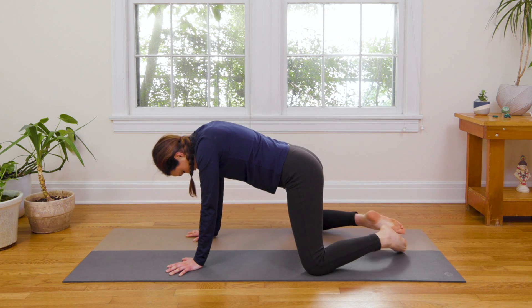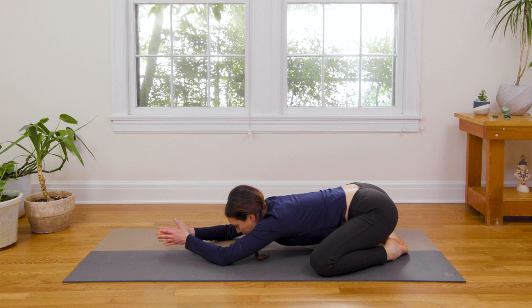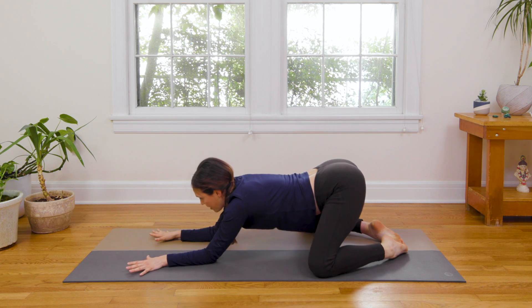Take the knees super wide, toes in towards the middle. Send the hips back, reach it forward — Forward Extended Child's Pose. Melt your heart down. Then bring the palms together and up overhead, walk the elbows all the way out, and come into a variation on Extended Child's Pose. Find your breath here. You can rotate the wrists if it feels good. Then taking a deep breath in, use your exhale to connect to your center and come all the way up and through.